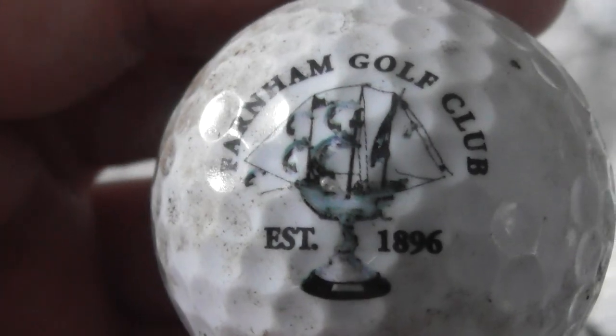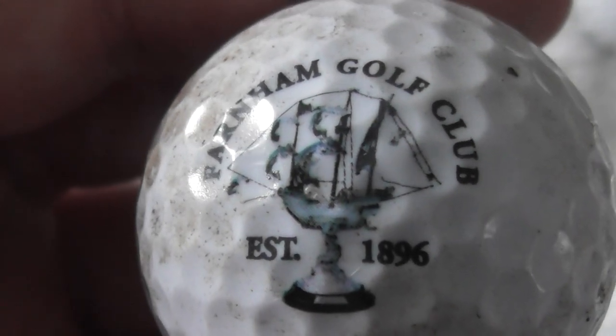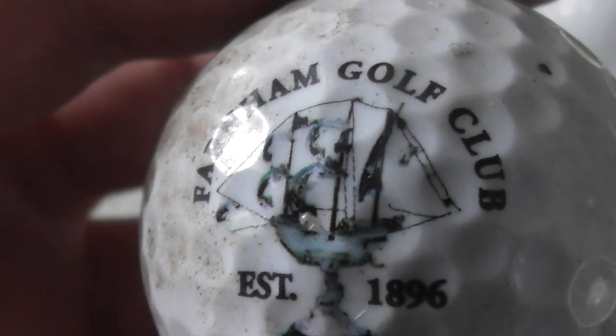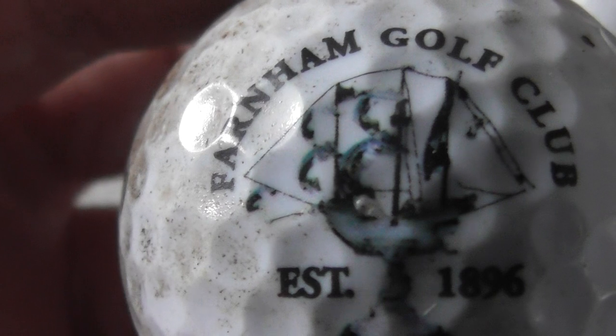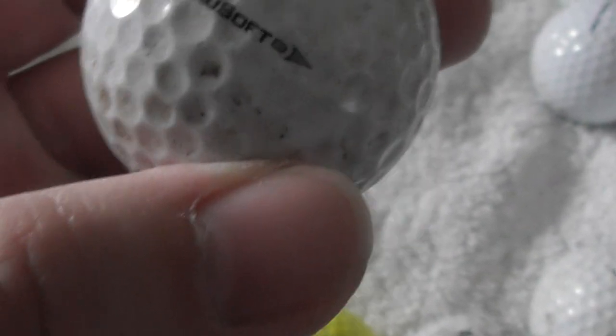Farnham Golf Club, established 1896, with a nice ship logo. That's a nice logo — like a ship as the trophy. I think that's supposed to be a sailing ship. Ball needs a clean.